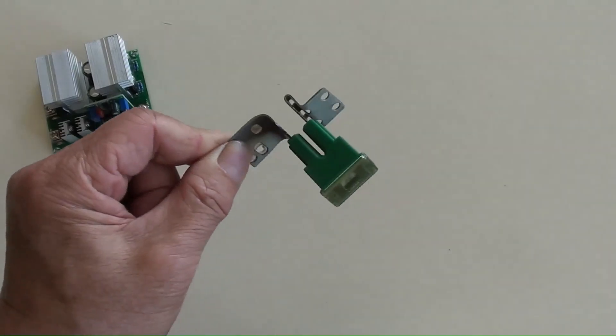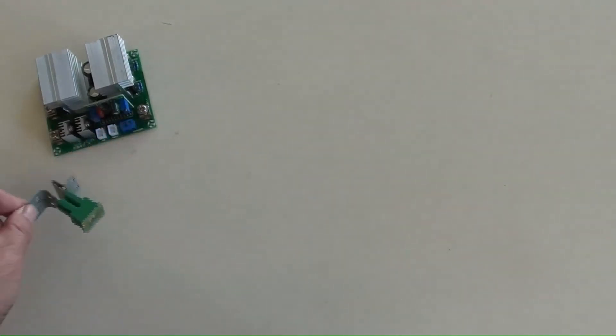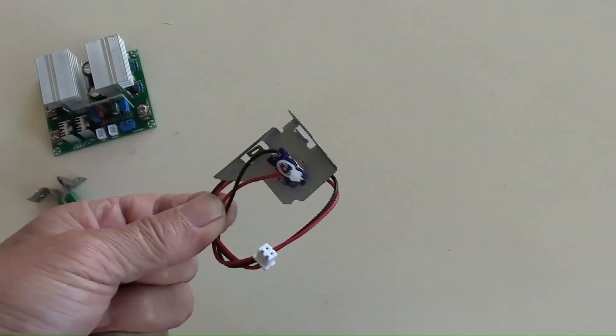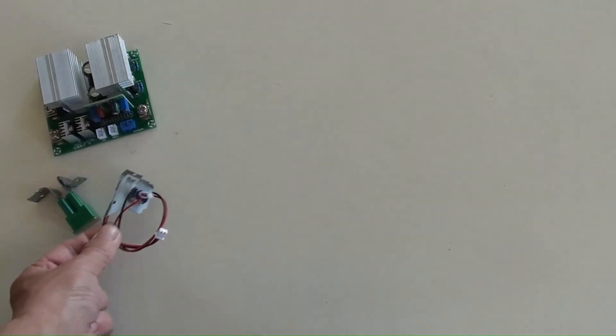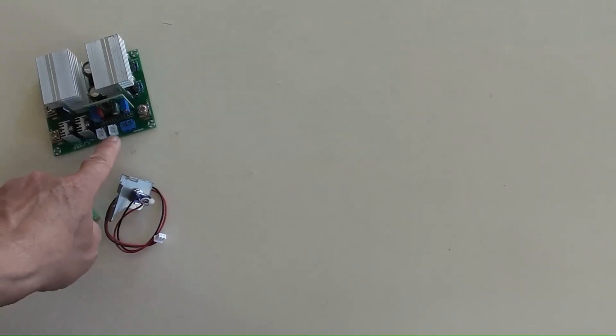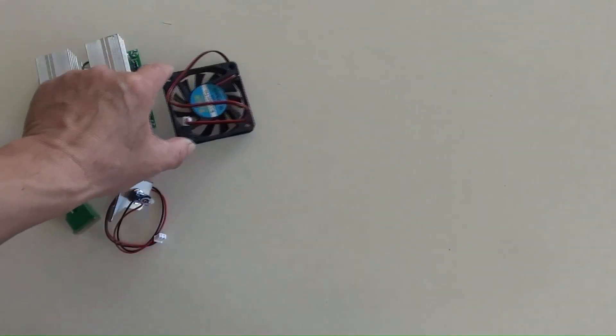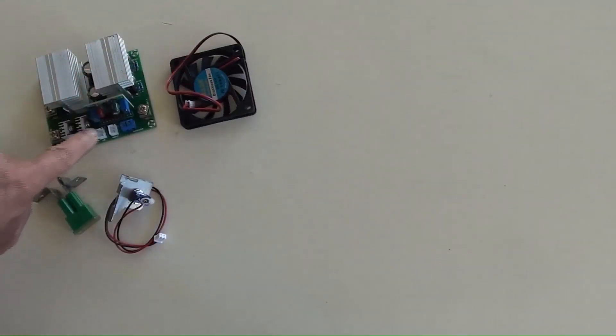This is a DIY-made fuse in its bracket — a 40 amperes fuse recycled from a car. This is a DIY-made DC on and off switch with its bracket; its plug-in socket is here. That is the inverter's cooling fan, and its plug-in socket is next to the switch's socket.